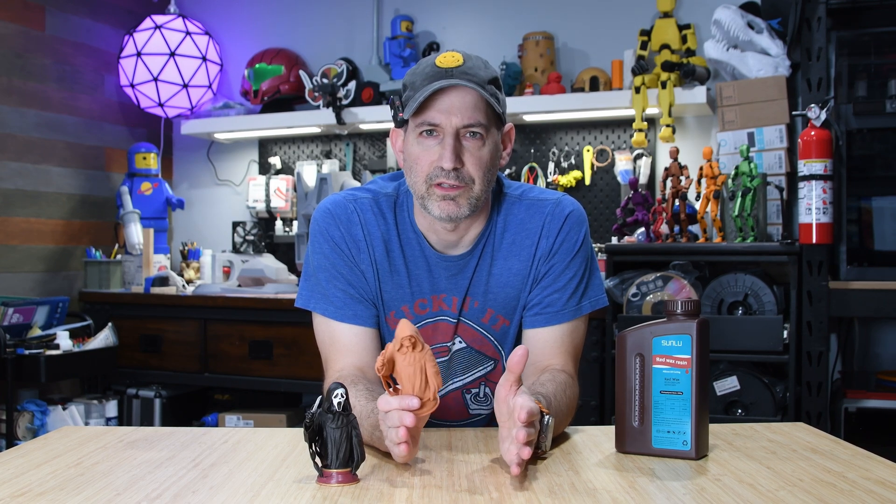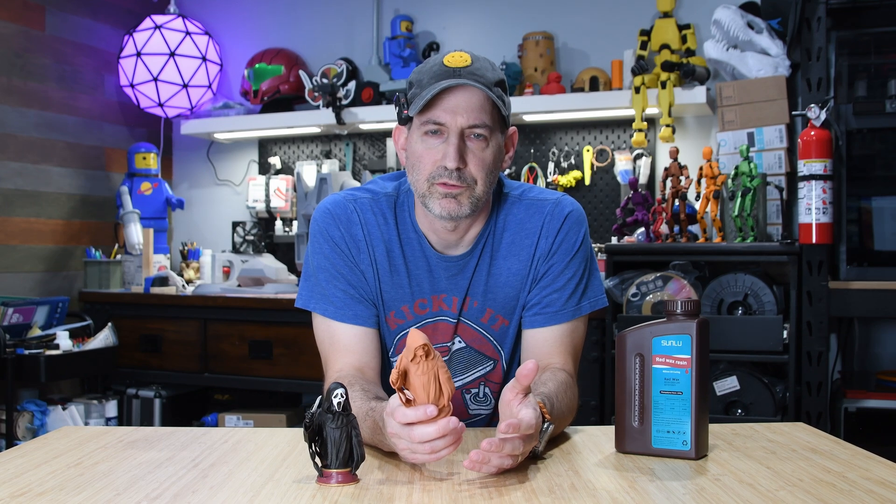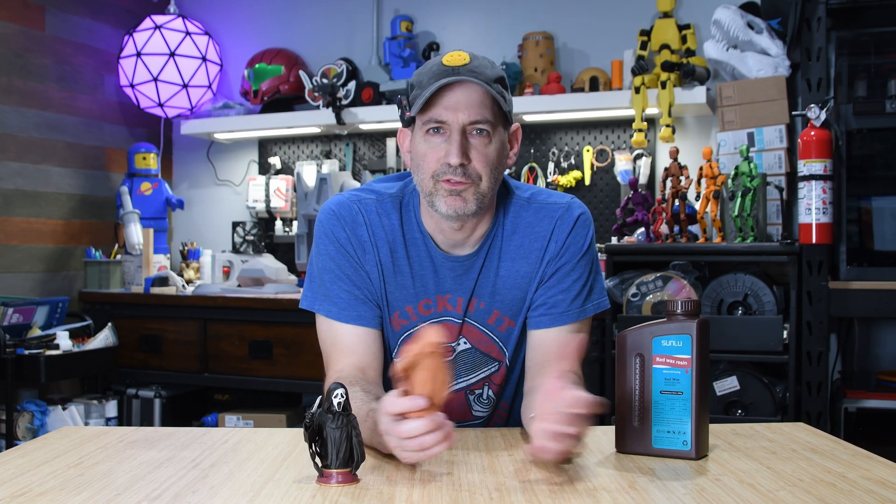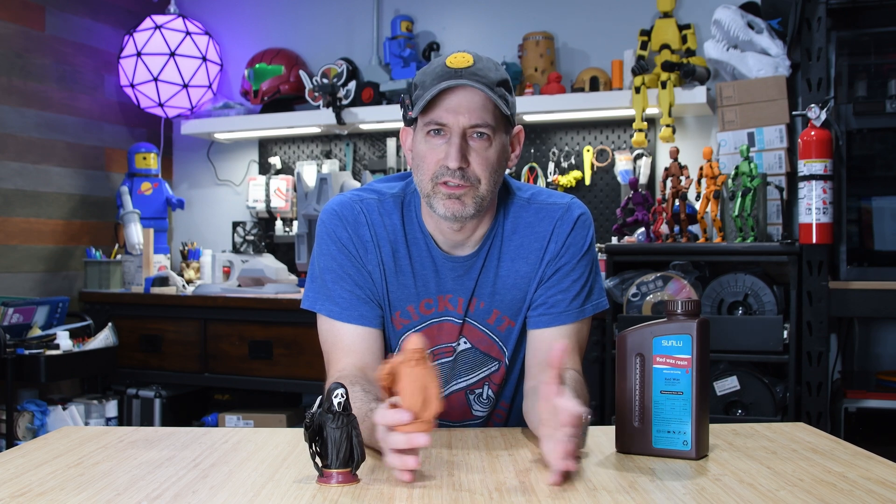Thoughts on this resin: this is only one print and not an in-depth test, but the detail on the fabric is pretty impressive. All the different calibration tests — the sword and the cups — all fit together perfectly, which meant the dimensional accuracy was pretty accurate over different exposure times. It would seem that Sunlou's claims of high detail and low shrinkage have some merit. Let me know in the comments what you think of this resin and what you would print with it. I usually do longer build videos, but if these short ones are interesting to people, I might mix more of them in with my regular content. Thanks for watching.